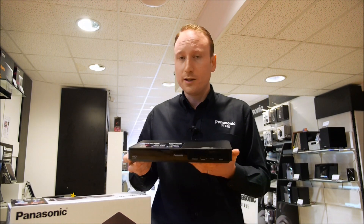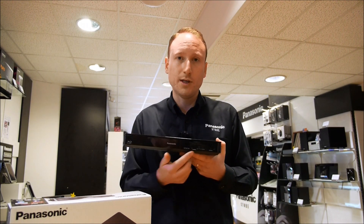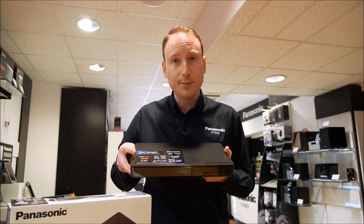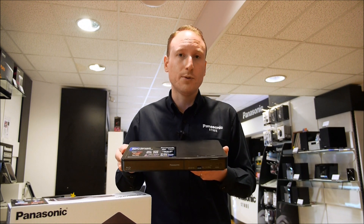There is also going to be another version of this called the 260, and that will have built-in Wi-Fi — therefore no need to purchase the extra dongle — and you can then access things like the BBC iPlayer, Netflix, or YouTube, but also stream movies wirelessly off of your computers or hard drives.